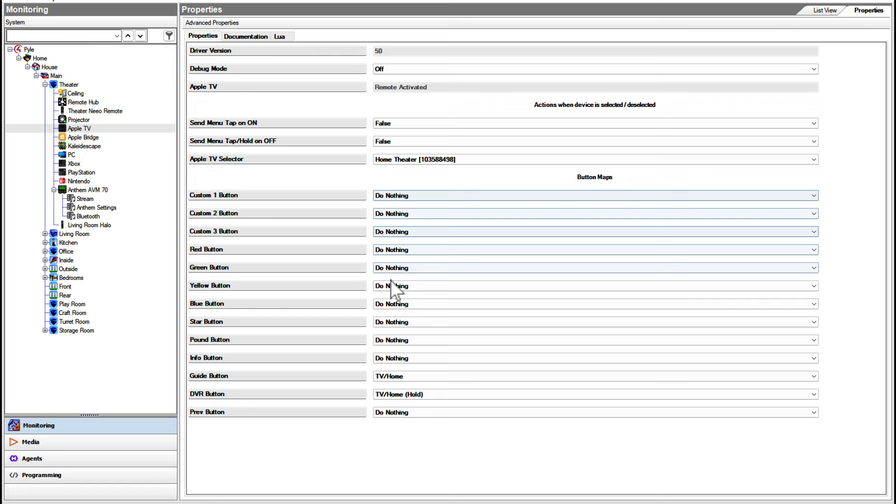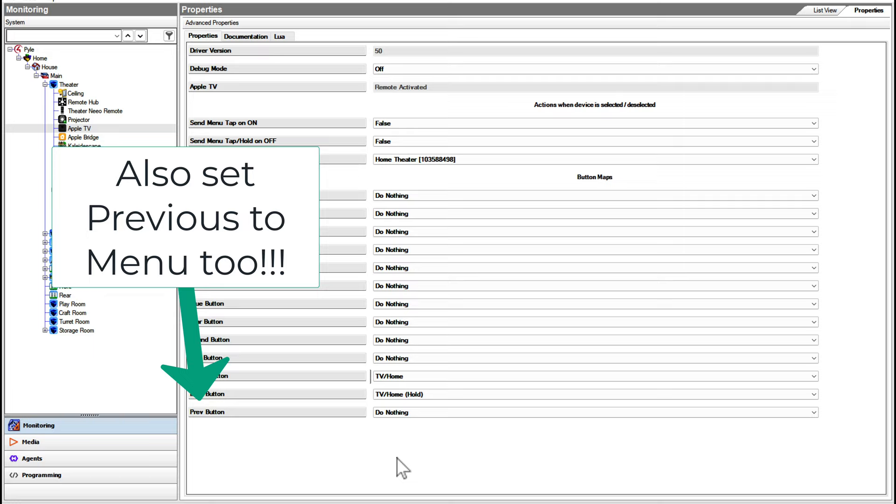For the most part, the majority of buttons are just set to do nothing, except for two. This is really the key thing you would want to set up specifically for the Apple TV. One is using the Guide button to actuate what they call the TV Home option, and the other is using the DVR button below it on the remote to do TV Home with a hold. You have to get TV Home and TV Home hold mapped on the remote if you really want to replicate all of the functionality of what the actual Siri remote lets you do.